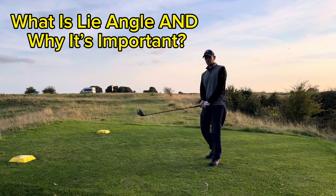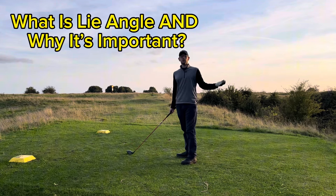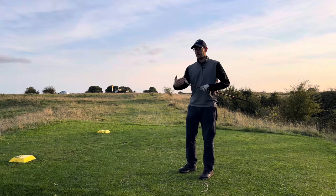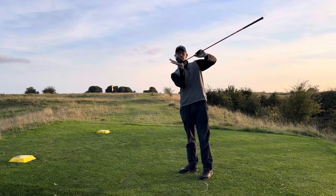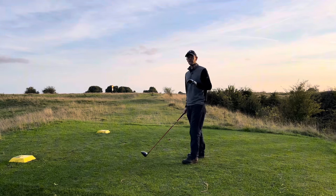Lie angle, and specifically driver lie angle. Are you unsure about how you should be set up for it? And are you even unsure about what lie angle means? Well, lie angle is the sole of the driver or the club and how it sits in relation to the ground. Does it sit with a toe up? Does it sit flat? Does it sit with a toe down? And it's really important with a driver that you get it right — it's important with all your clubs, but it's really important with a driver.